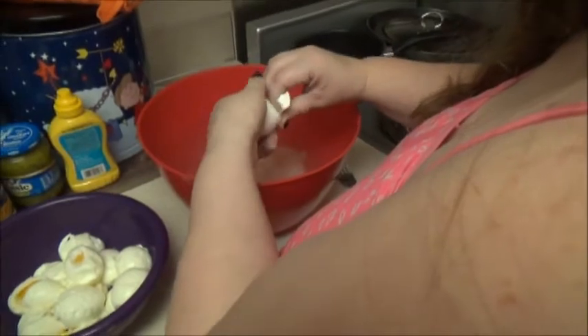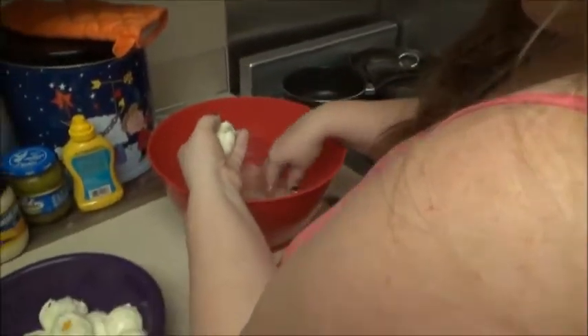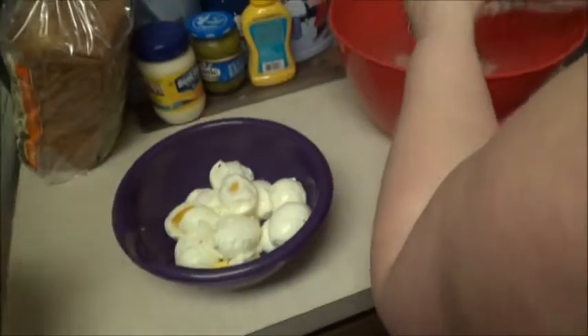Okay, we are cracking the last egg. And here's what we have. They're not perfect, but at least the yolks stayed together — not for the rest of the egg. We lost quite a bit, but hey, we're trying.